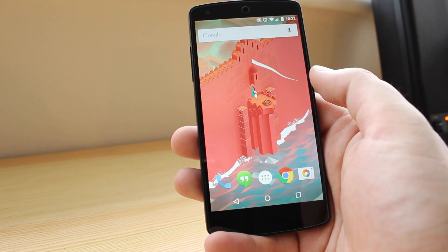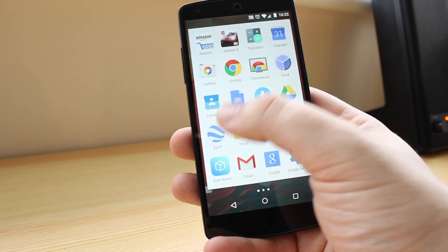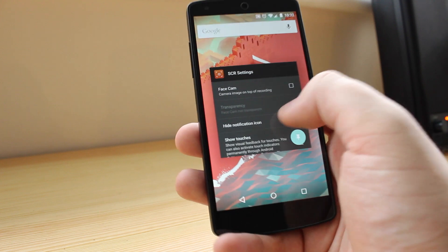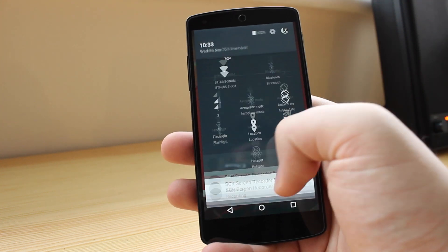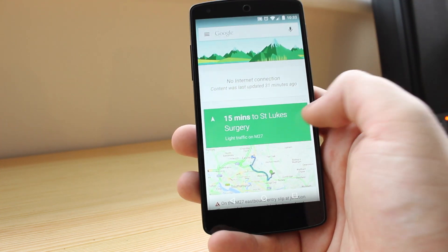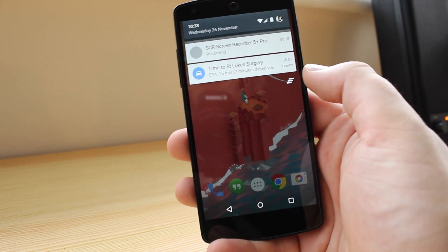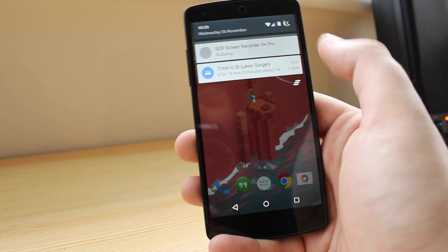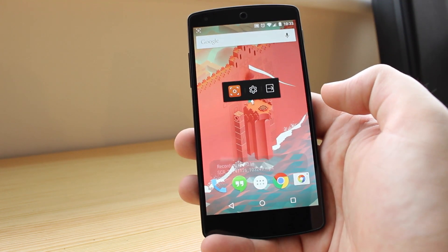Once you click on Record you're pretty much ready to go. Everything I do now is going to be recorded and saved into a directory which you can access at a later date. I'll move around the operating system real quick just to get a feel for how it looks — I'll quickly go into Google Now, then go back, and then I scroll down from my notifications and you can see it says recording. If I just tap on that it's going to stop recording and you can see that it saves straight away.